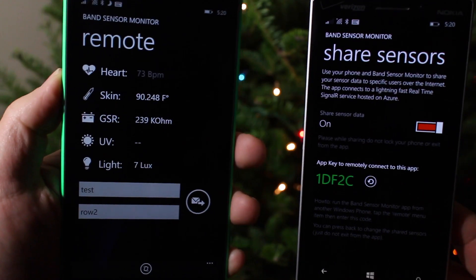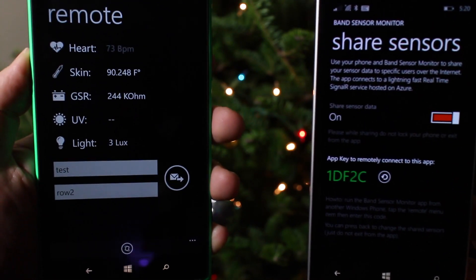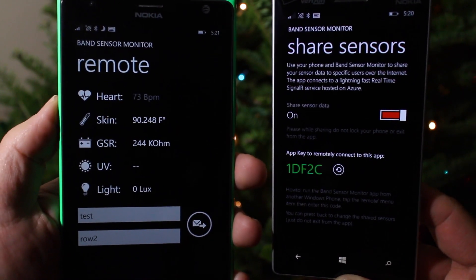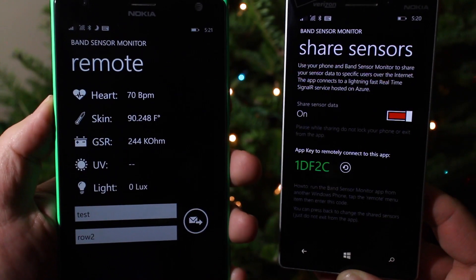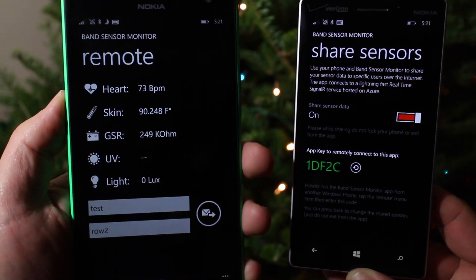Whatever he decided to share with me. In addition, we can also type in messages here, and by hitting that button it will send right to his Microsoft Band. It's a really cool thing — kind of a novelty. But this is just the first stage of this app. So in theory, you can use this to remotely monitor, say, an elderly person or someone who's sick.